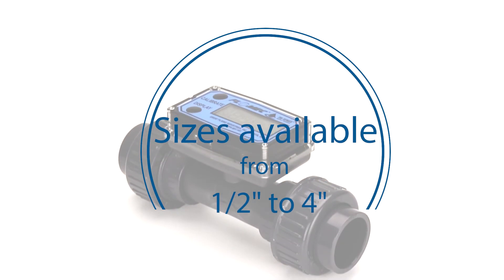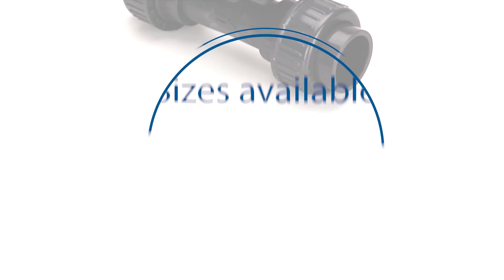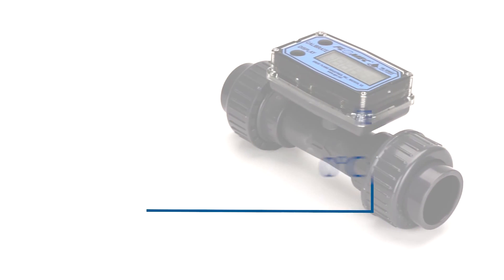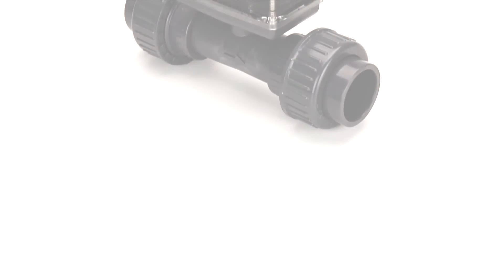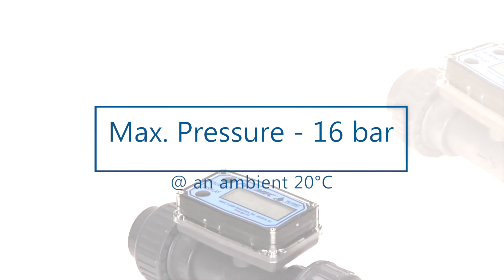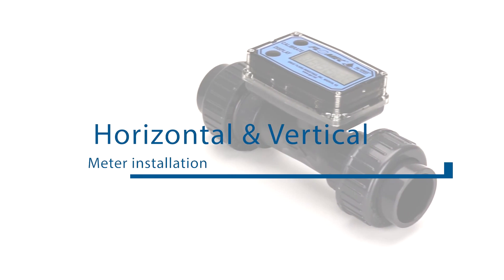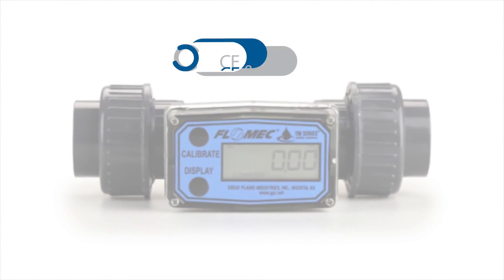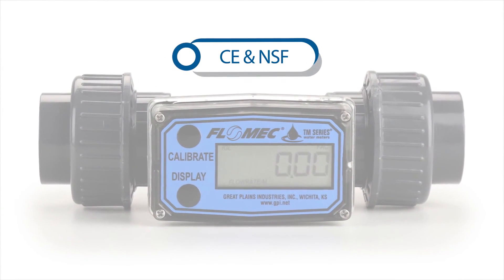Sizes are available from 0.5 inch to 4 inch. The operating temperature is 0 to 60 degrees C. The maximum pressure is rated to 16 bar at an ambient 20 degrees C. The meters can be installed horizontally or vertically. All digital flow meters hold CE and NSF approvals.